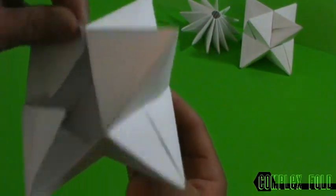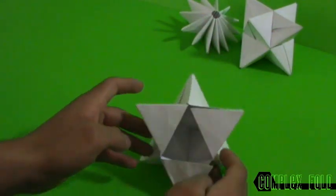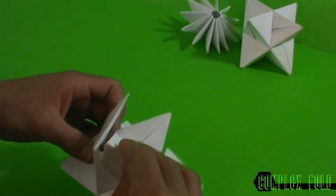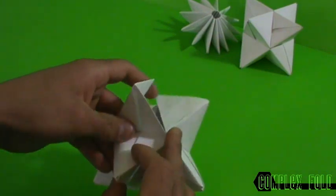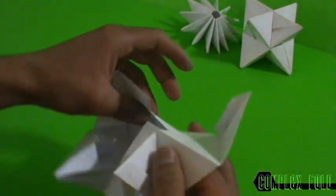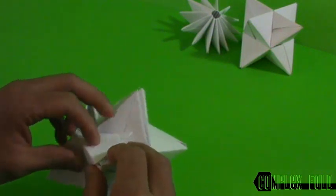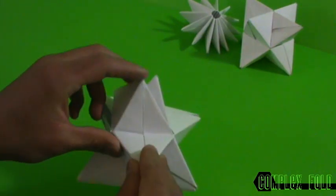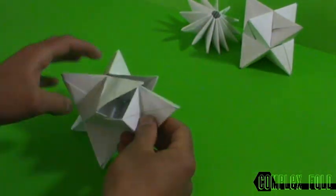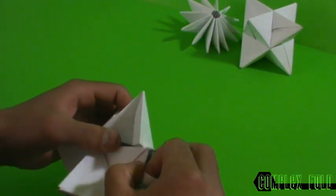If you didn't get it just rewind and watch again. Now for the top — we add a pocket and we close this one in here. The same thing for these two: this one slides in here and this one closes it. Then the last one — one more — this one slides in here, slides into this one, then we have a mesh up here and we just slide them into each other.